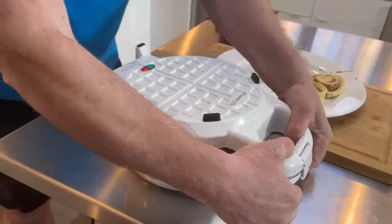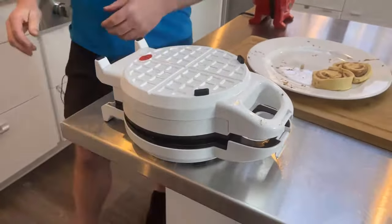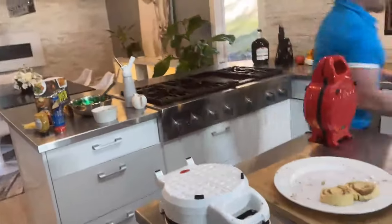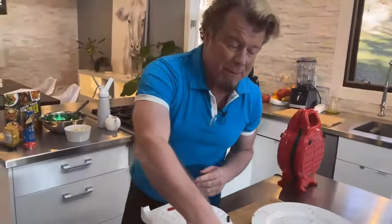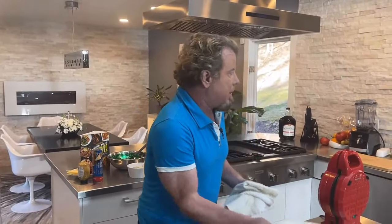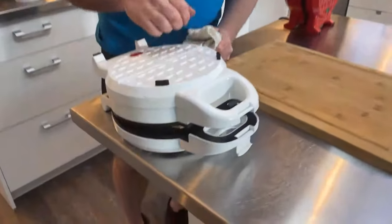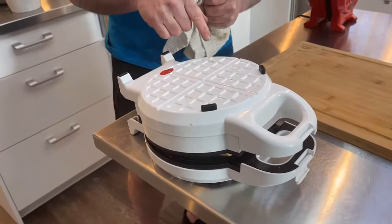Then I put the lid down, give it a press, and then I flip it. I'm not going to clip it because when you're using the dough you don't really need to clip it. When you make waffles with batter you want to clip it, but with the dough just the weight of the waffle will be enough. This is going to come up — it's probably just a couple of minutes. I'll be able to lift the lid so you guys can see what's going on inside.